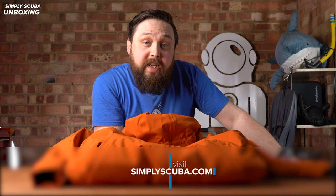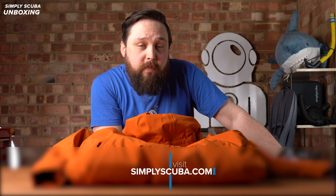There's going to be more information on our website, simplyscuba.com. There's going to be a link down in the description so you can check it out and buy it from us at simplyscuba.com. Thank you very much for watching everybody, and of course, safe diving.